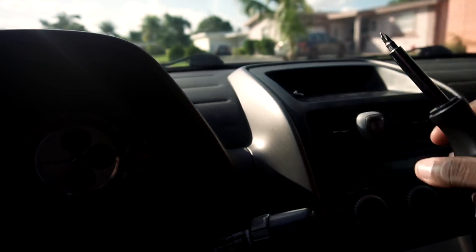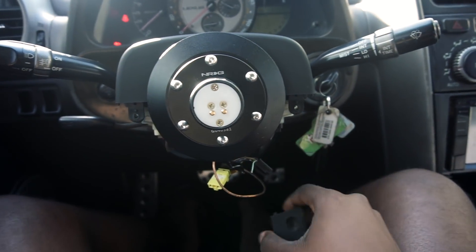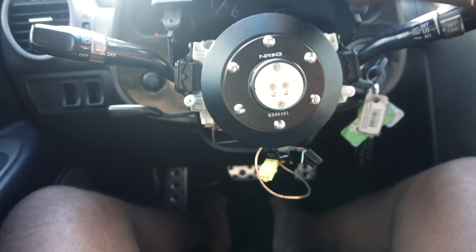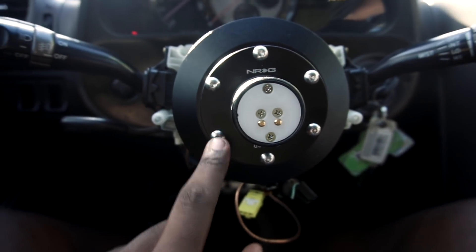After you get those two bolts out, you just pop this out. You sort of see the madness down here — it's not really madness. Take the top piece out, and now that you have all that, next is to take off the base.